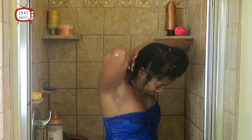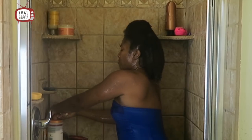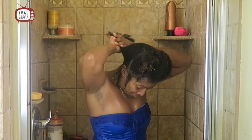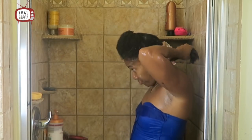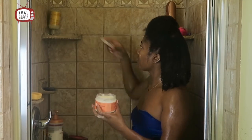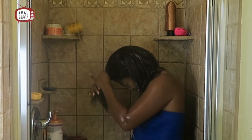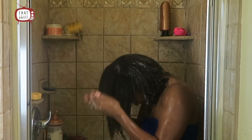Once I've rinsed out the co-wash I move on to my Cantu leave-in conditioner — this is my favorite. I don't use it sparingly; I pump that sucker into my hair and it makes my hair feel so much more moisturized. Since my hair wasn't feeling moisturized after that shampoo I was using the Cantu like crazy. Then I'm using a Shea Moisture curly cream — I'll leave a link to that one in the description below.